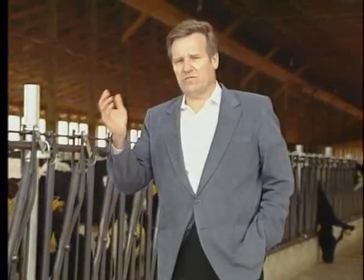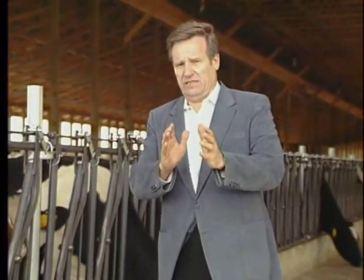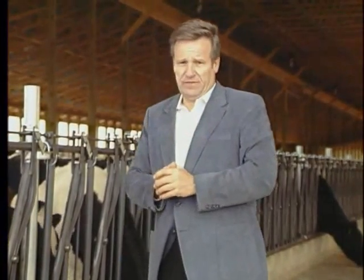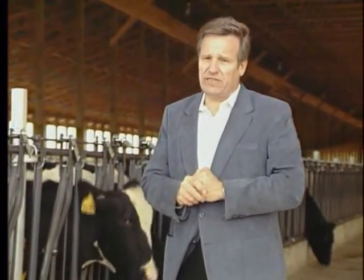Why not do it right? I understand. I agree. If you are operating a smaller herd, maybe, in a small barn, I agree that if the budget is really tight, yes, there are lots of good no-arm units available.